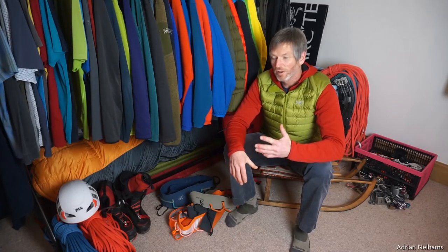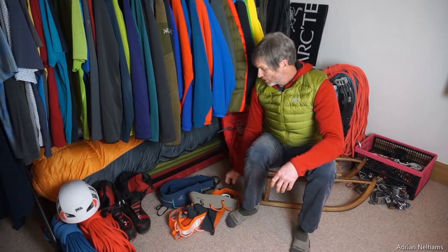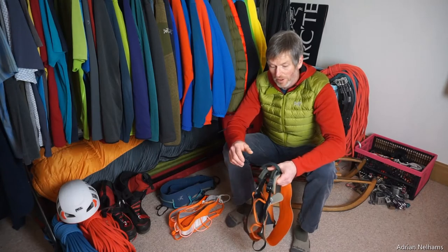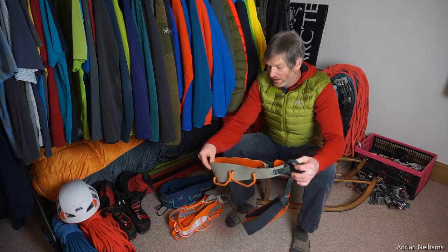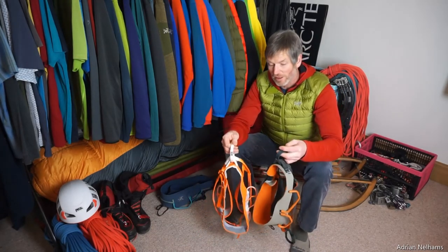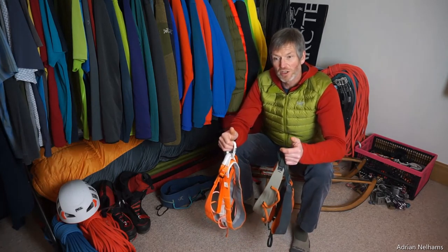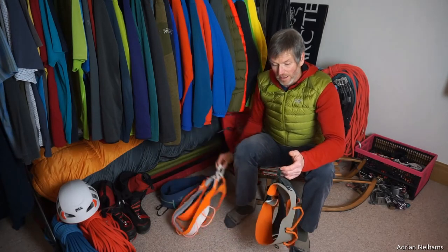The other harnesses I use for the rest of the year are my sport climbing harnesses. This one is the Arc'teryx SL and this one is the Petzl Sitta harness. Both these harnesses are very lightweight and very comfortable — when you're climbing in them you hardly know you've got them on.